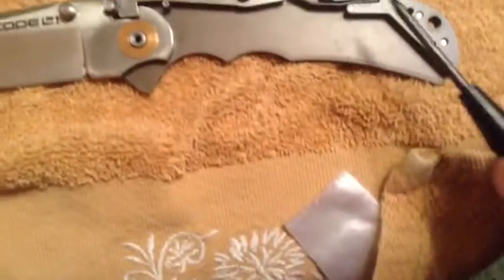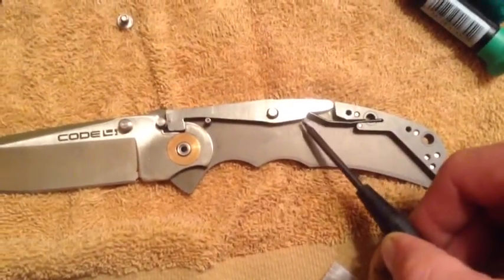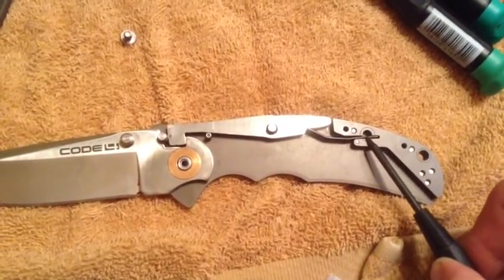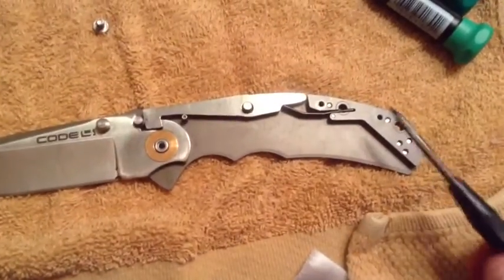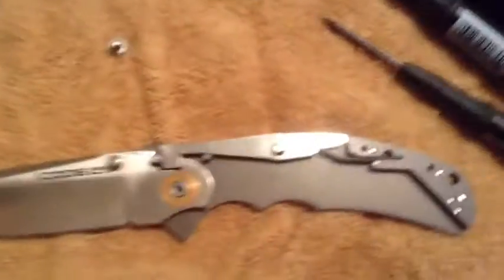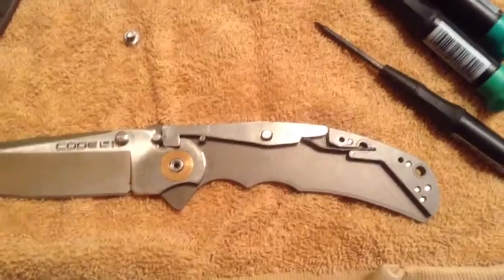You can see there is a chamber where the spring is located — that's where the spring goes. What we need to do in order to decrease the leverage that the spring has on the lock bar is actually move the lock spring forward about half a centimeter. I discovered this while stripping my American Lawman of its Teflon coating. When I put it back together I accidentally didn't seat the spring all the way back into the lock, and when I put it back together it was way smoother — probably the smoothest knife I'd ever seen.